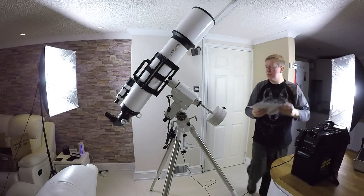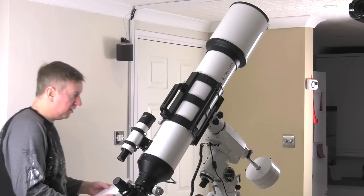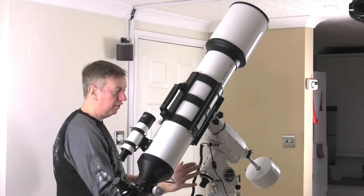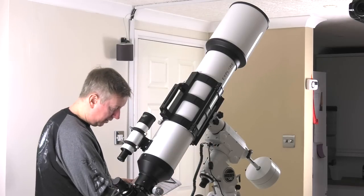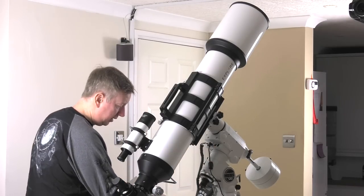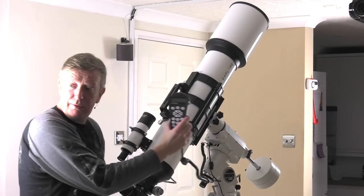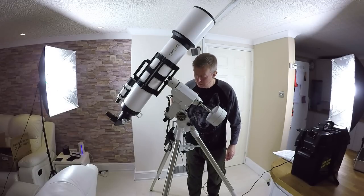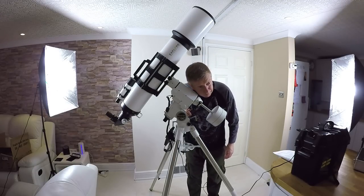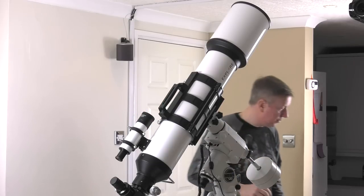I'm going to get the instructions. Okay — initialize the hand controller. Let's switch it on. It's on, it's initializing. It's making a buzzing noise — like a high-pitched whistle sort of noise.